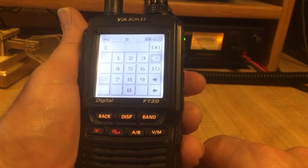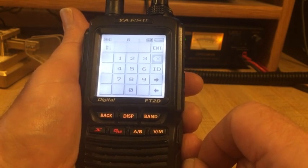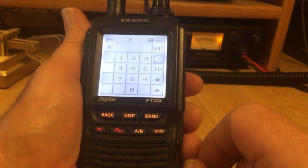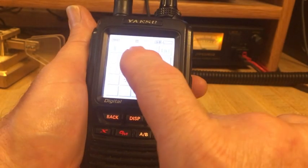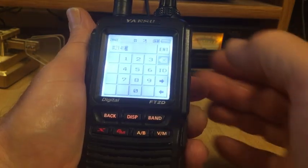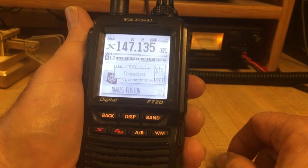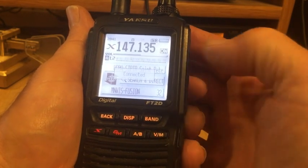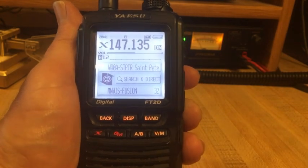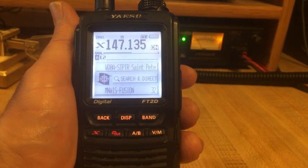Pressing ID sets us up for the room ID — not a word or character search. Let's go into the MINWIS room. I do that by entering 2-1-4-9-3 and then Enter. As you can see it shows connected, I'm in the MINWIS Fusion room, and there are 32 nodes currently connected on WiresX. There's a lot of capability.